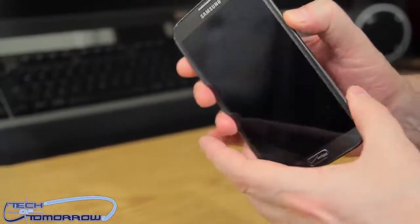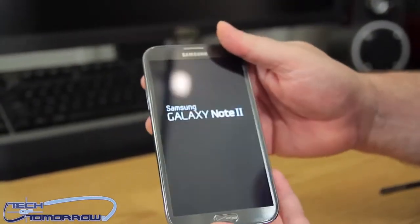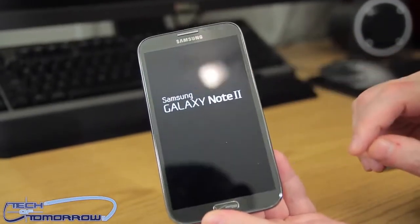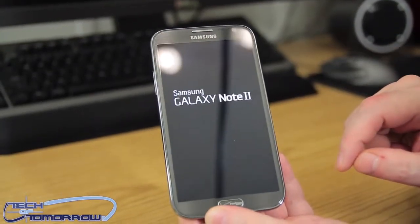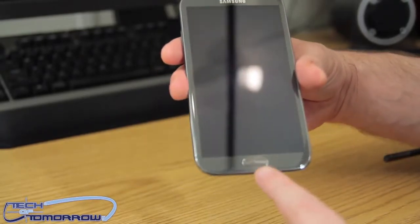The power button is over here on the right side, by the way. Here we go — we're turning it on for the first time. And you can see down here they have the Verizon logo.